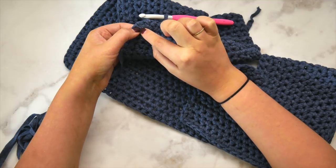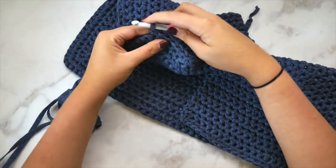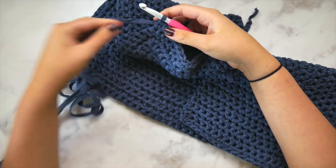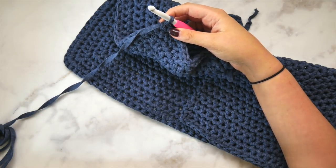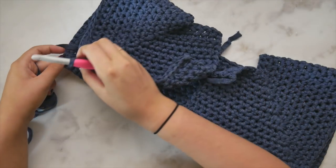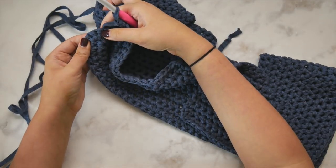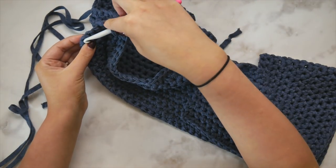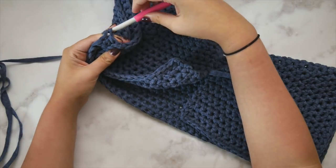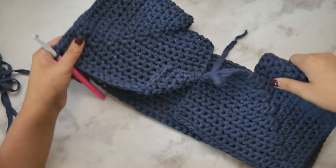Here we can see where that increase is — that cluster of three single crochet. We're going to keep working one single crochet in each stitch until we get to the center, the second one of that cluster. We'll work in the first one, then the second one with a regular single crochet, and then we're going to chain three stitches. Then we're going to skip all stitches until the next increase, single crochet into the center stitch from that cluster.